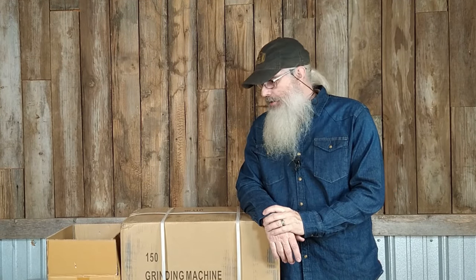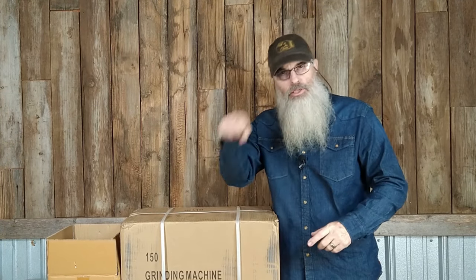Hey everybody, welcome back. Have you been looking for a grain mill? As most of you know, I have a Corona style grain mill, a little hand crank, and that little booger will absolutely chew through some corn. I made an attachment for my drill, turned it into an electric, made a little shoot for it. I did several videos about it and it's a great little grinder. But I need something bigger, mainly because on Still in the Clear we offer different grain kits and I've got to be able to grind more grain than just enough for me to make a few batches.